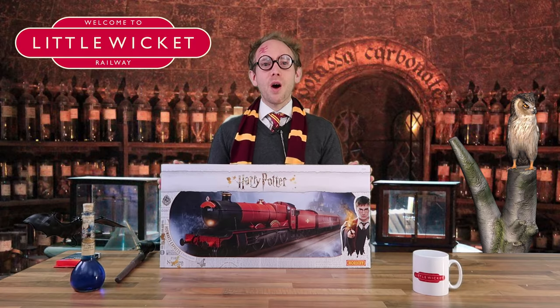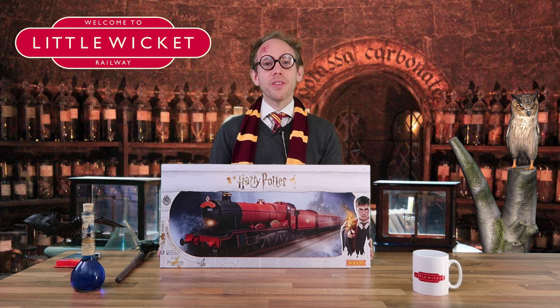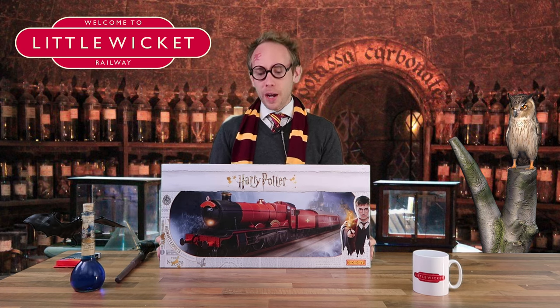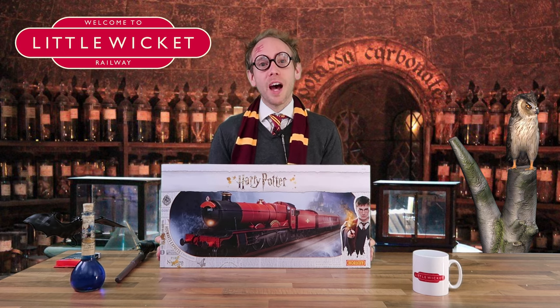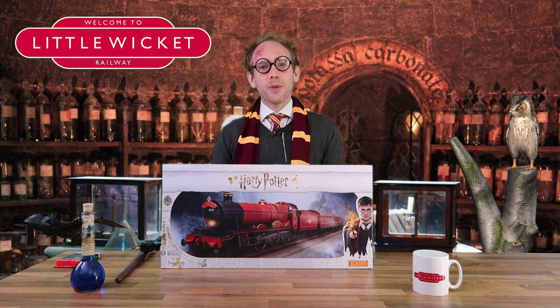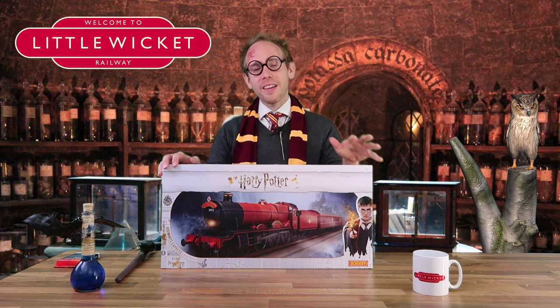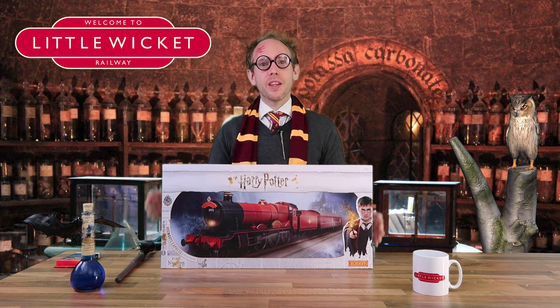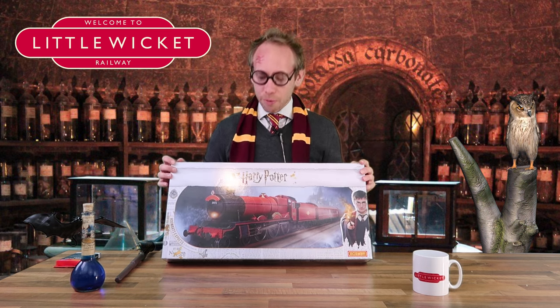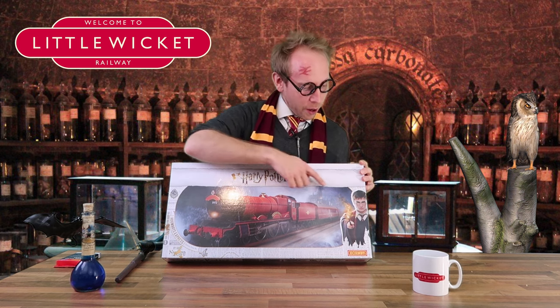This is Hornby reference R1234M and it's got a recommended retail price of £199.99, but if you hunt around the retailers you can find this for around about £150. This is the latest version of the set, but Hornby first released this as R1025M in 2002. There are quite a few differences between that set and this one and we'll take a look at those in more detail later.